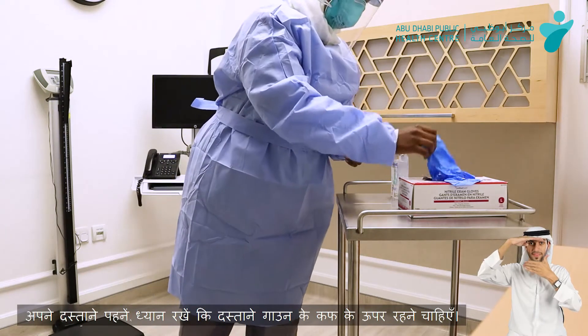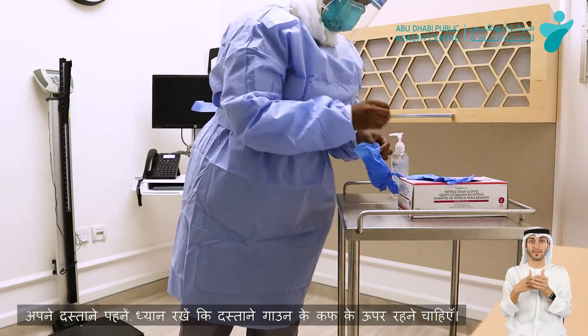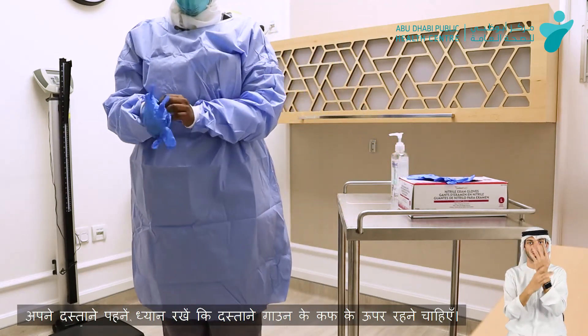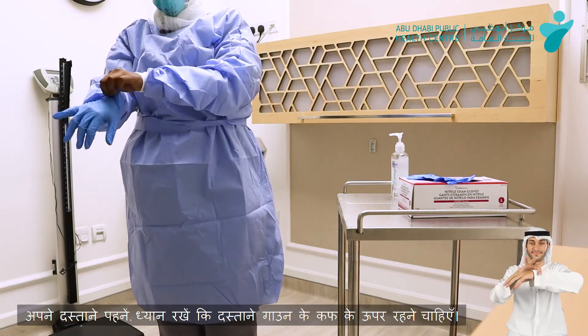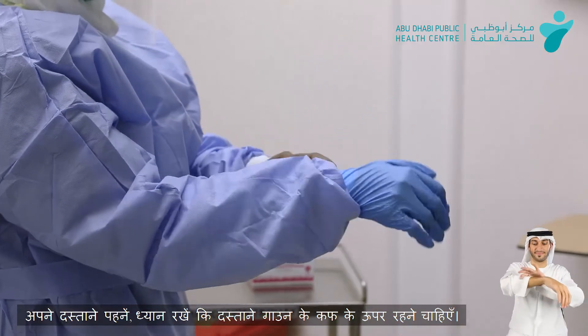The last step is going to be the gloves — using fitted gloves. Make sure that they cover up to the cuff of the gown.